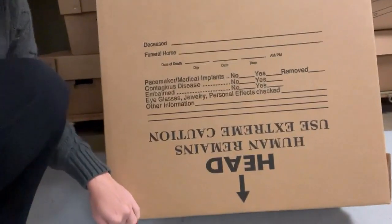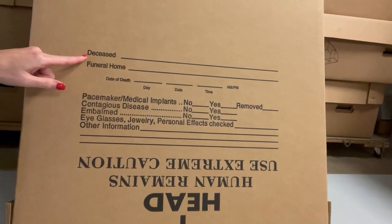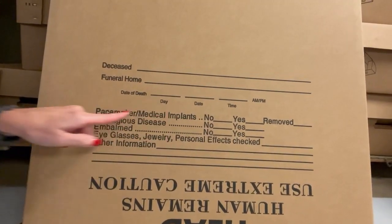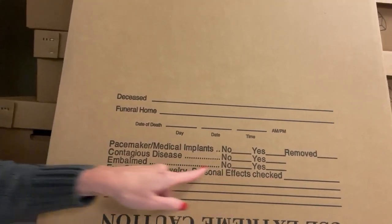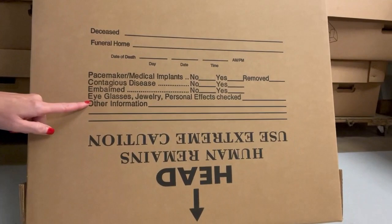We have one standing up here. The lid, when it goes on, marks which end the head is. I have the arrow upside down on purpose so you can see what else they ask: the deceased's name, the funeral home, the date of death, pacemaker or medical implants — yes, no, or removed — contagious disease, whether embalmed, any jewelry or items on them, and any other information needed.